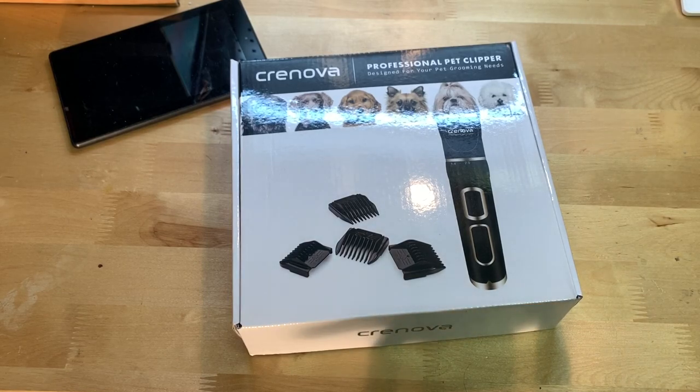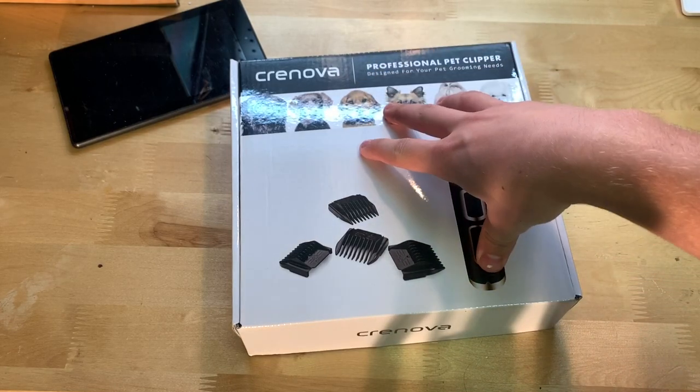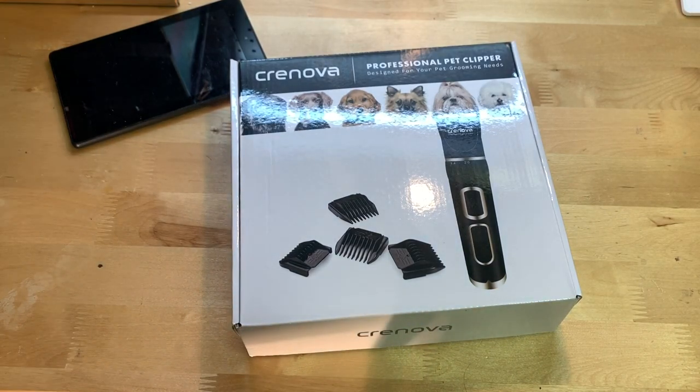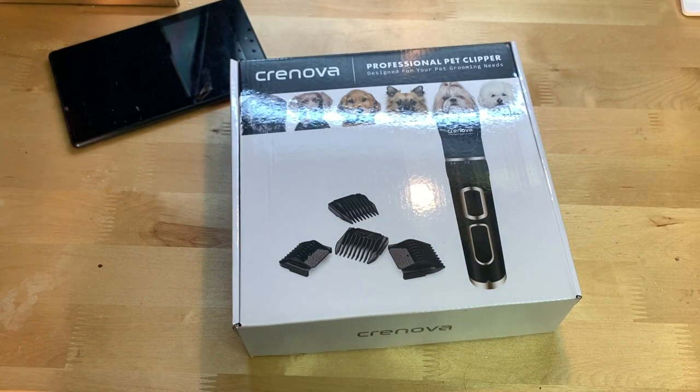For example, my grandpa has a dog and he brings it to the groomer every week and spends $40 each time. So once a week it's $40, when you can get this thing for $36 and do it at home very easily.